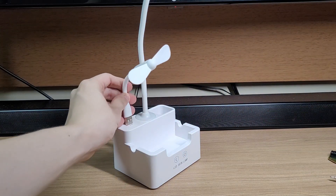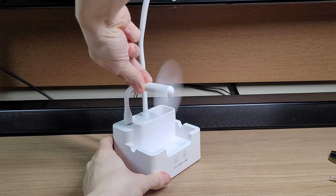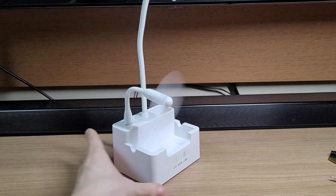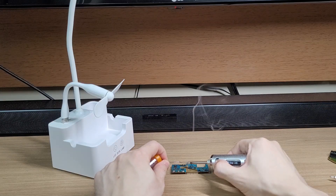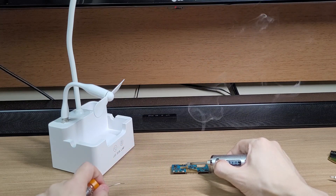I won't lie, it's quite a loud fan. But when I'm soldering stuff, I don't want to breathe in the fumes, so the fan helps a lot with that.